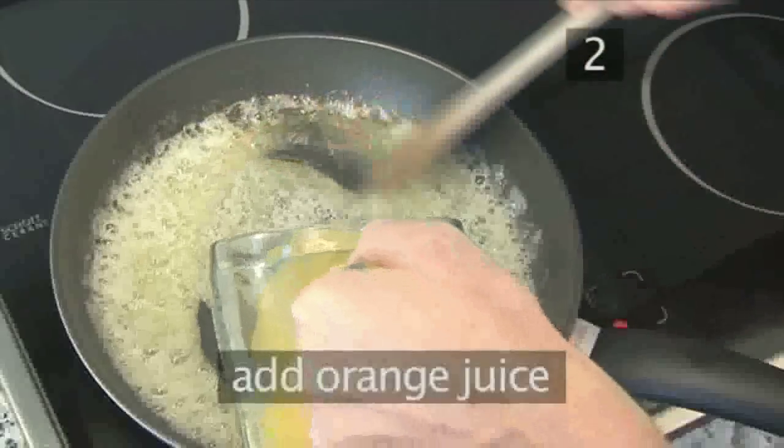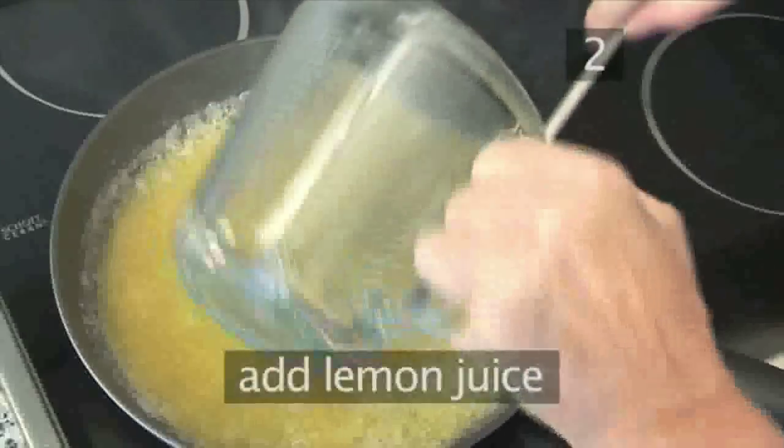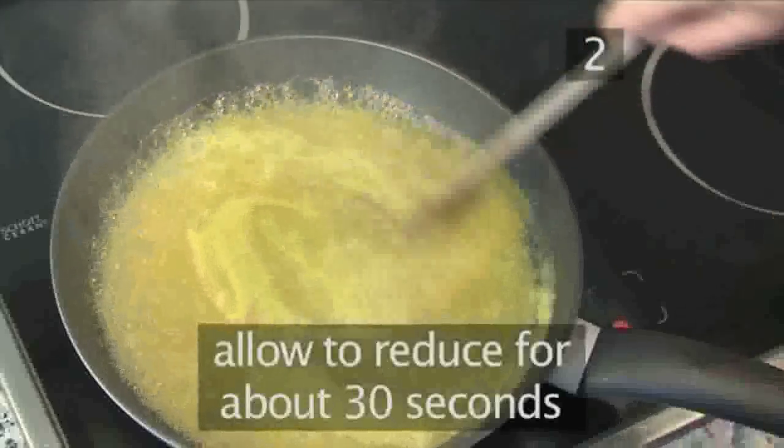Add the orange juice, then add the lemon juice, and allow to reduce for about 30 seconds. This will thicken the sauce.